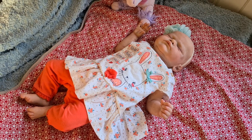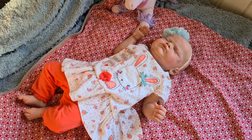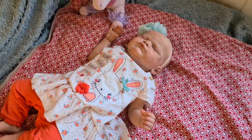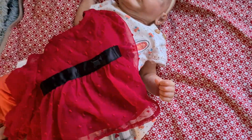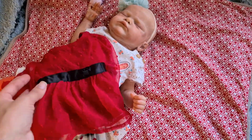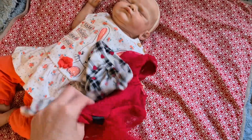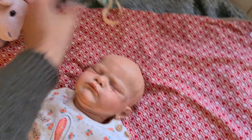Hey guys, welcome back to Suzy G's Reborn Nursery — it's me, Suzy's mum. Suzy's not here right now, and I want to start getting the babies ready for Christmas. We have this really cute two-piece outfit — little trousers and this adorable top — that we're going to put on Beth. It's got a little bow here. Step one: we take off this really cute band. She's got her Christmas teddy with her and her Christmas blanket.